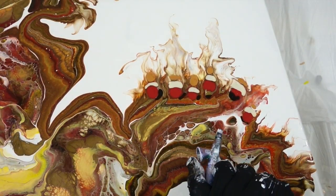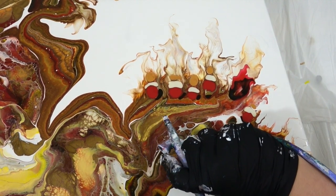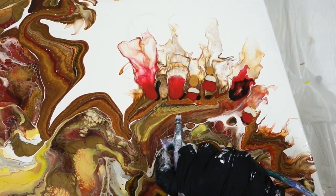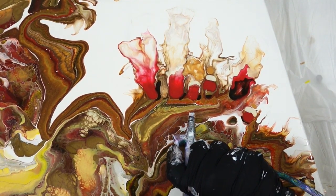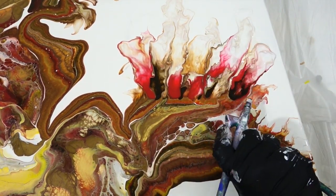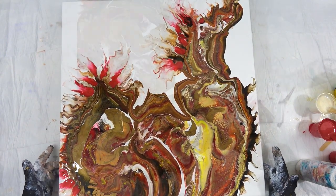This is where I saw the dragon and decided I was going to make its skin very spiky and ornate. So that's what this is — just adding some drama to this piece — and that is the dragon that I saw right there.